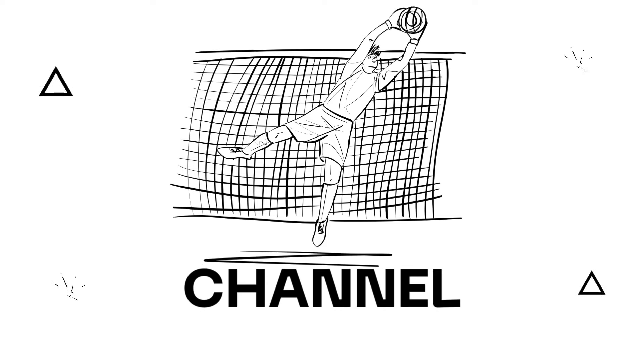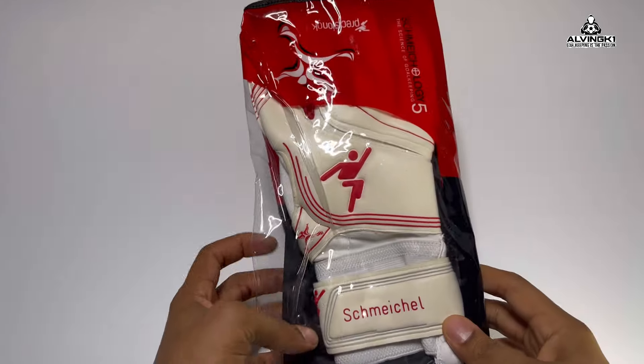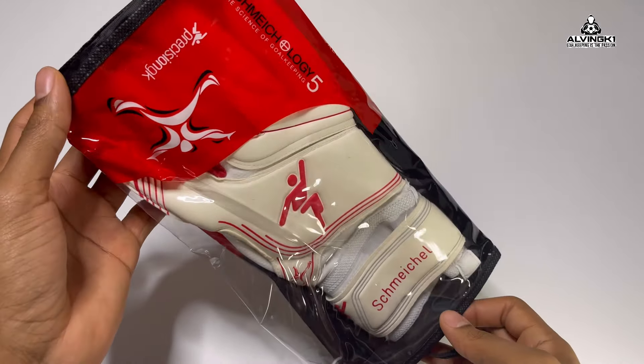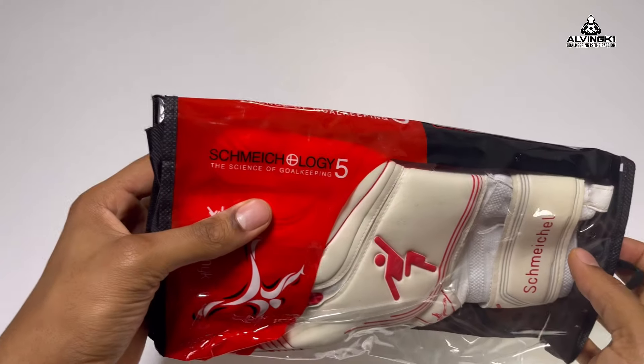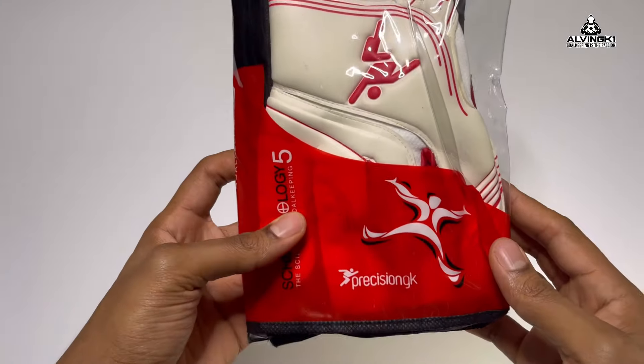What's good keepers, Alvin GK1 back with another video. As I said in my previous video, trying to be more consistent with it. Introducing the Precision Goalkeeping Smykology 5 goalkeeper gloves.